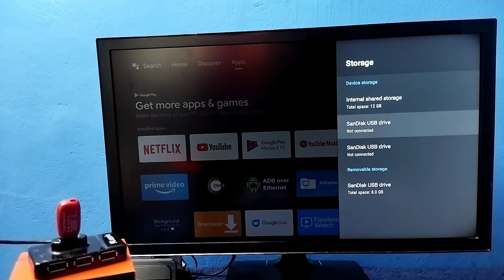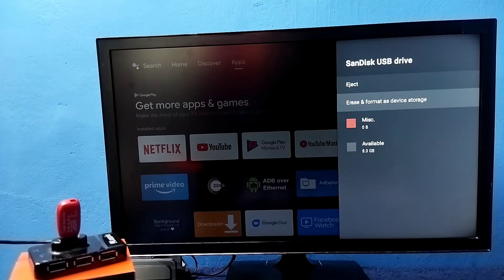So now here we can see the pen drive — 8 GB USB drive. Select it. Then select 'Erase and format as device storage'. First we need to format and convert it to device storage.